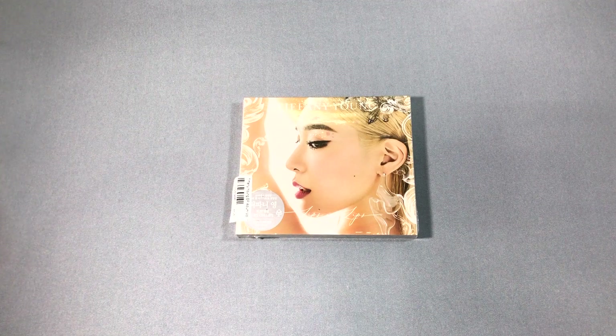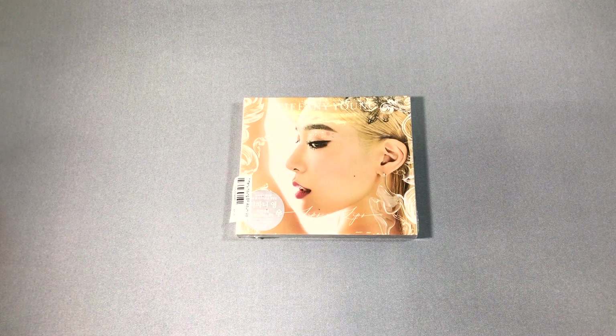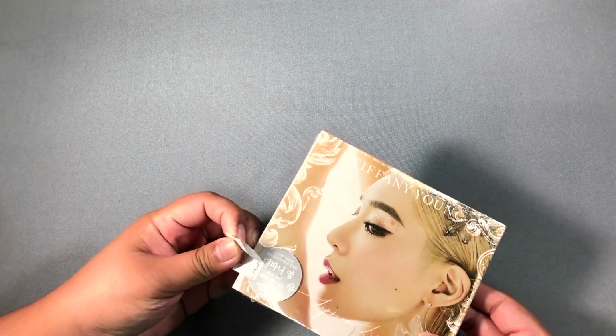Hi guys, I'm back for another video. This is my unboxing of Tiffany Young — or Tiffany of SNSD — and this is her first EP for her US debut. Let's move the sticker so you can see the whole thing.